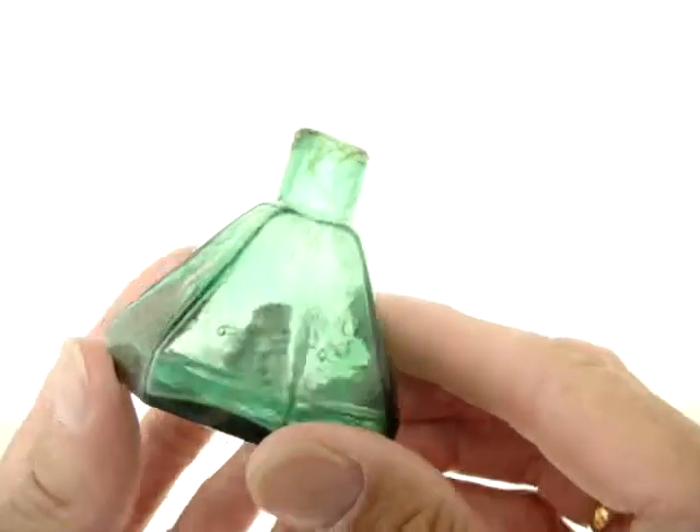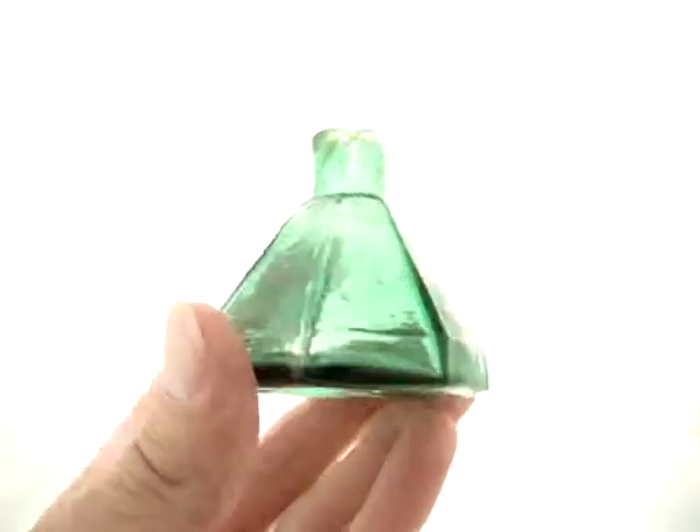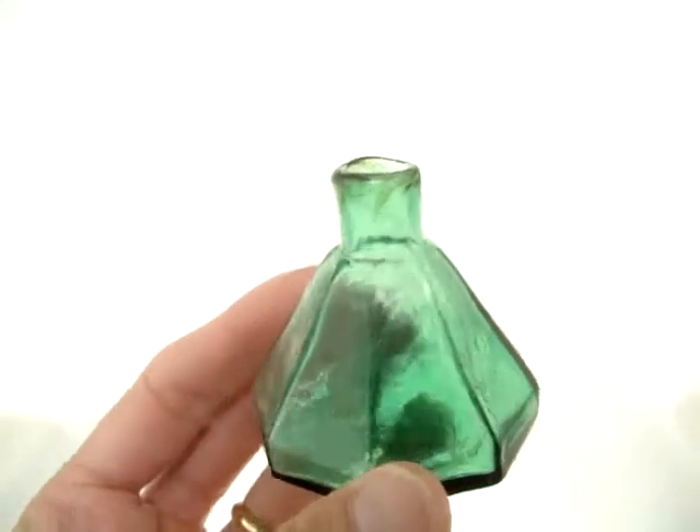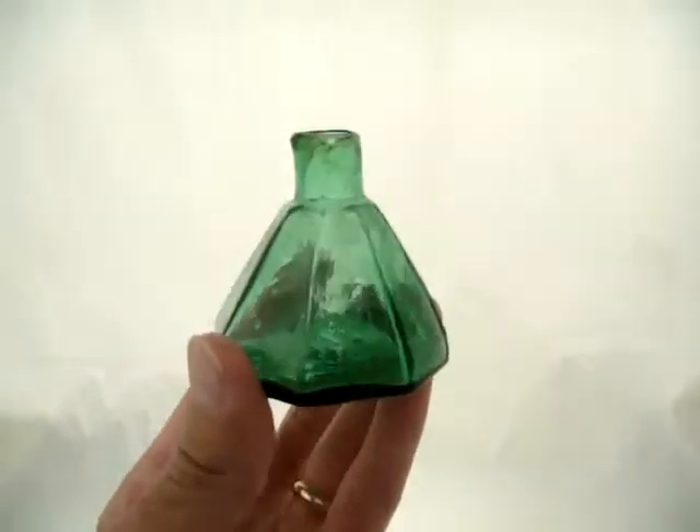Here's a green umbrella. Just a couple umbrellas in this sale. This one does not have a panel, but it's got plenty of color — let me get this color right.